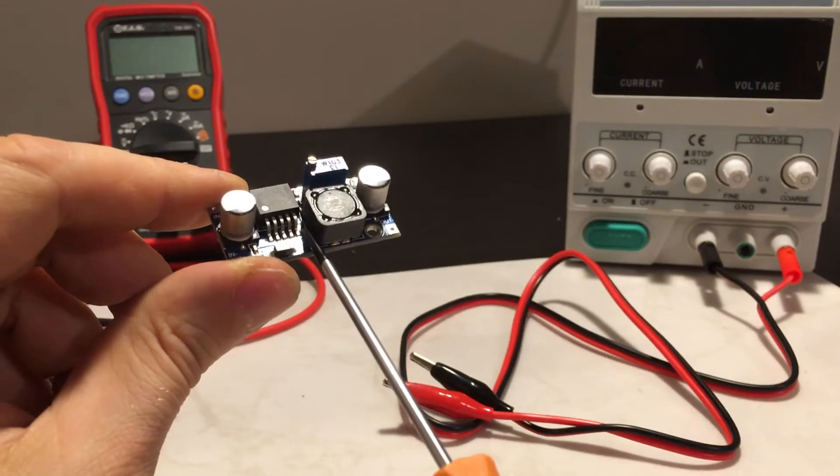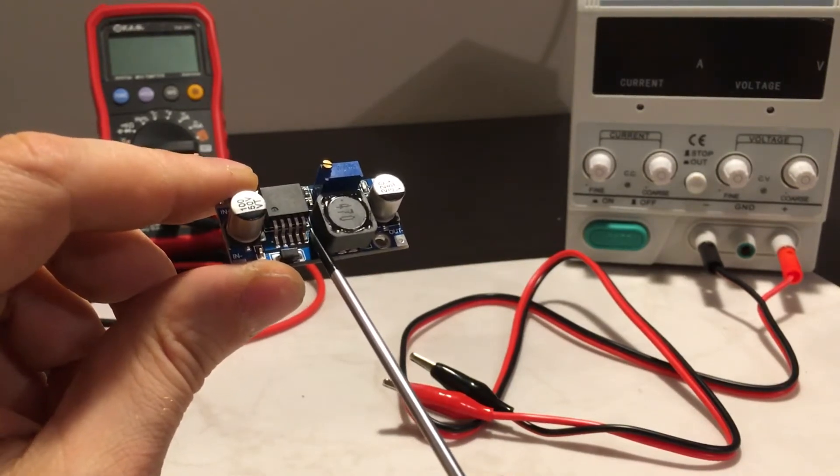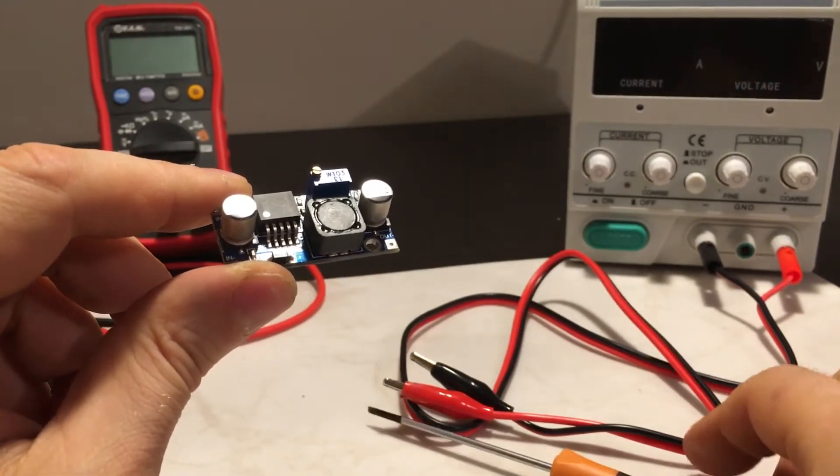So what I did — with a sharp object I cut this ground connection over here. This way the fifth pin became unconnected.